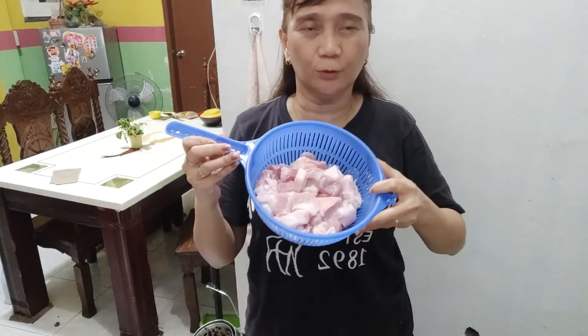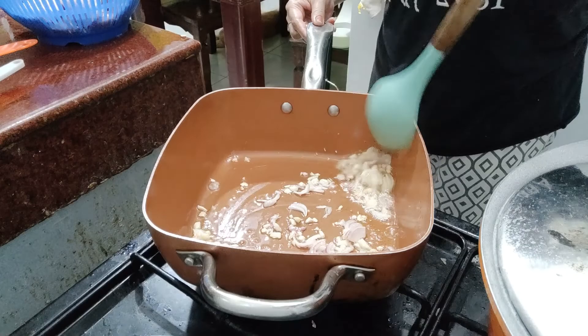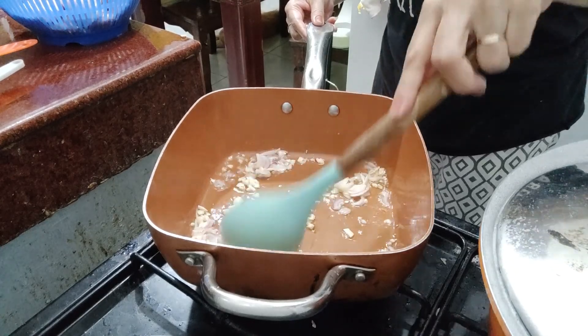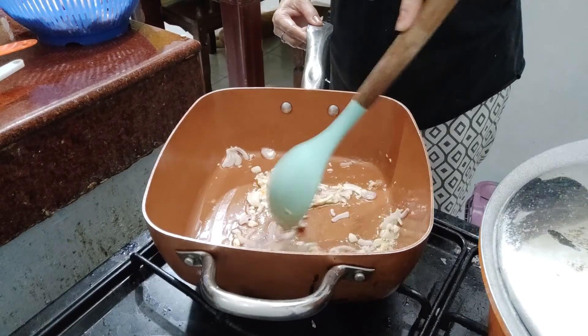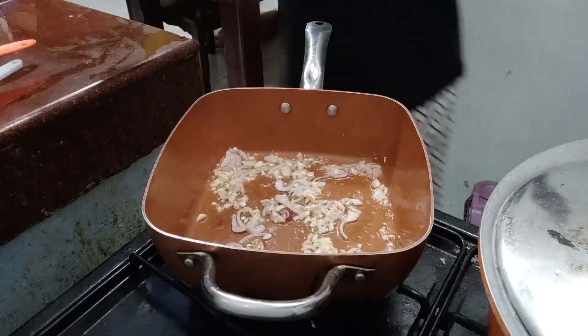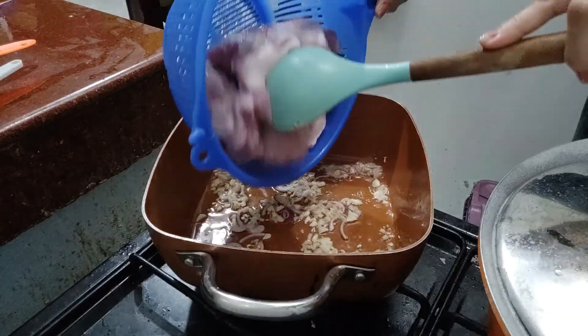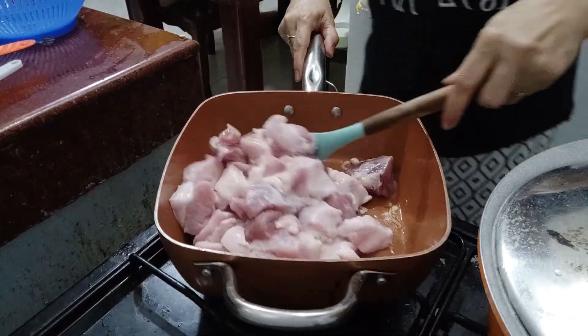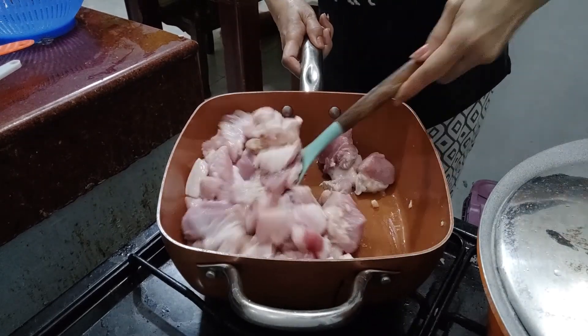Hello mga palangga, for today's video, magluluto ako ng pork adobo. Ginisa ko na yung bawang at sibuyas. Isunod ko naman ilagay yung baboy. Haluhaluin lang mga palangga, igisa natin mabuti.